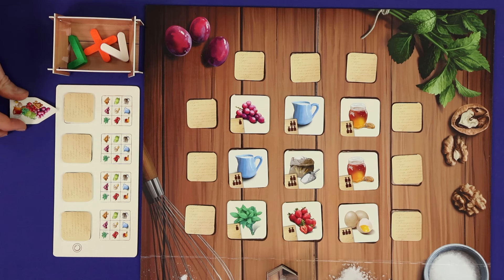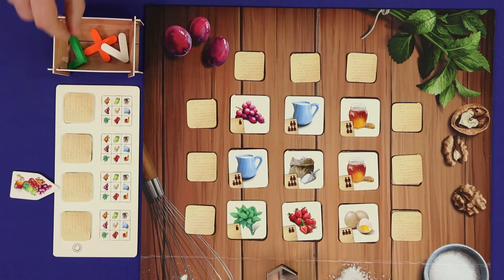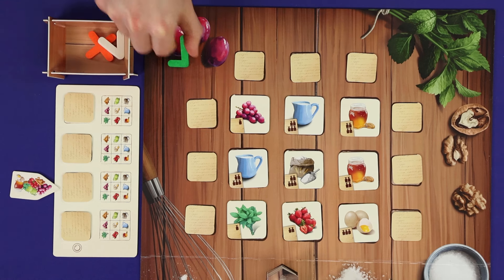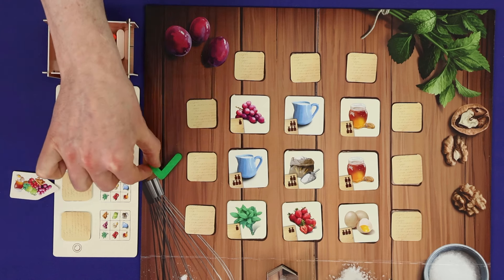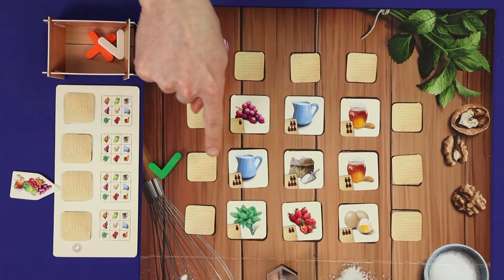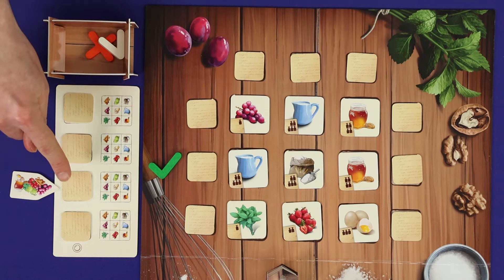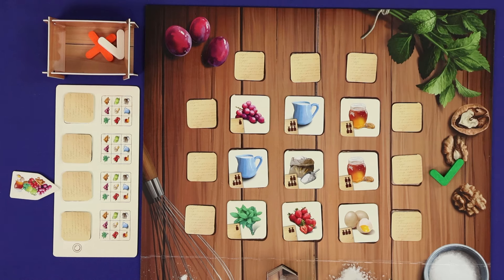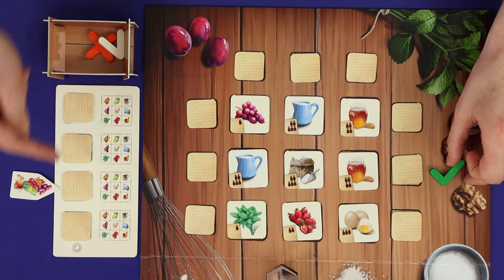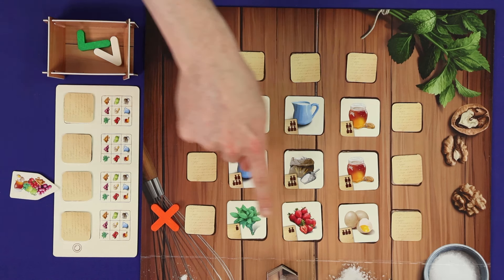Start by taking the clue arrow token and placing it next to one of your four ingredients on either the ingredient side or the weight side. Then place the yes, no, or greater or less than token in an appropriate row or column of the pantry. For example, if I'm giving a clue about flour, I could place the tick token in a row — meaning that ingredient is one of the three ingredients in that row or column. So opponents now know the ingredient is cream, flour, or honey. If I pick a row or column which does not contain that ingredient, then I use the cross marker, telling opponents the ingredient is not mint, strawberries, or eggs.